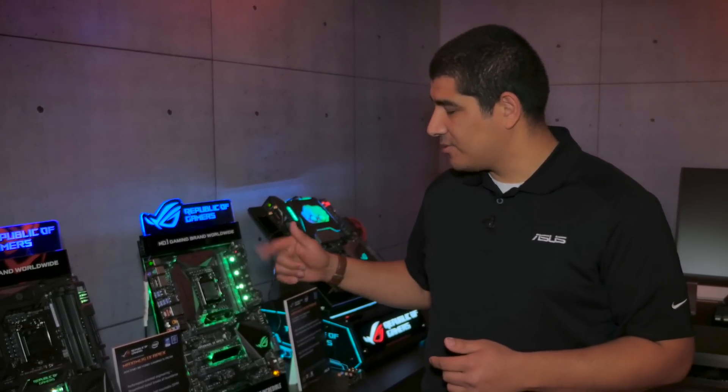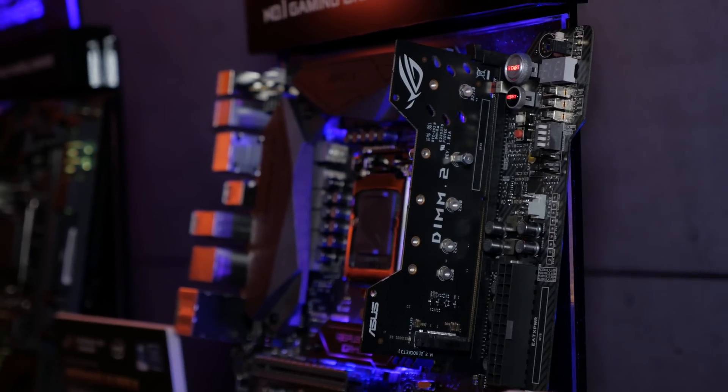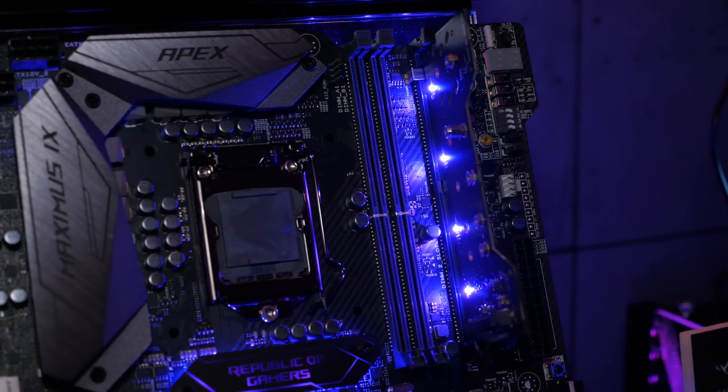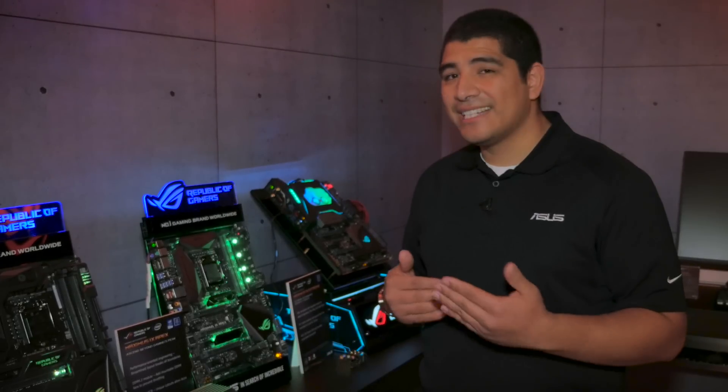One thing that's really unique is the DIM.2. Normally on a motherboard you see M.2 slots in standard positions, but here we actually have it vertically designed and implemented. This allows you to get better airflow and even better performance, and there's lighting built in so you can accent your M.2 drives. One other nice thing is there's actually M.2 on both sides, so if you're looking at RAID configurations, we've got you covered.